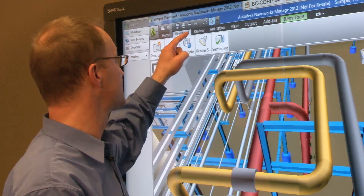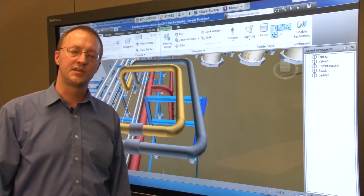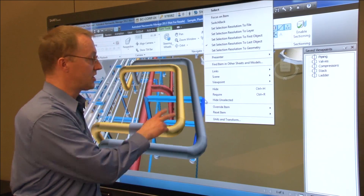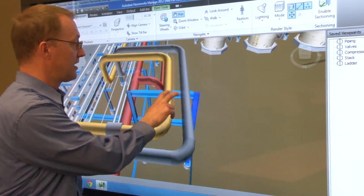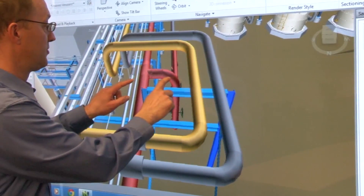With Smart's touch recognition, your finger acts just like a mouse to select menu items and tools within Navisworks. A simple two-finger gesture acts as your right mouse click. Using basic two-finger gestures I can also manipulate the model to get to the image that I wish to review with the design team. I can pan up and down and left and right with the model, and I can also zoom in and out.